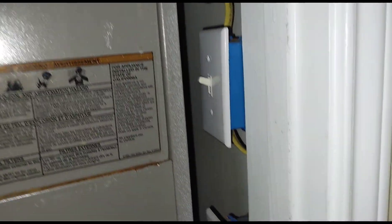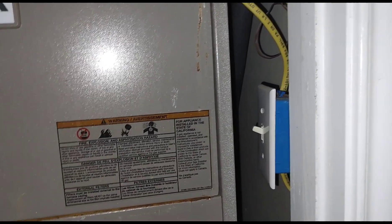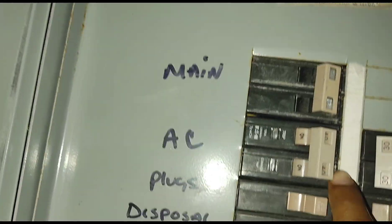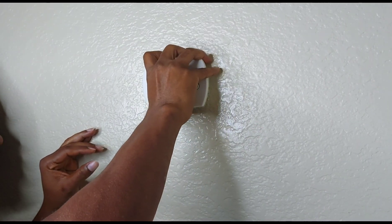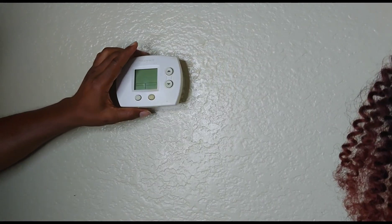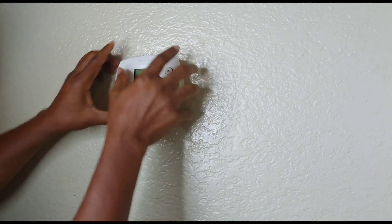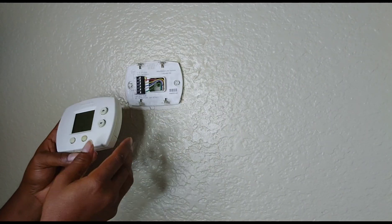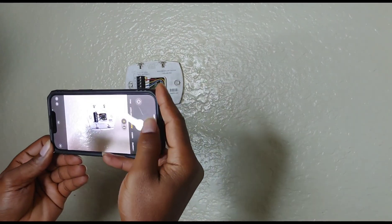Before you start, the first thing you want to do is turn off your switch — this is by the furnace or at your circuit breaker, just flip it and turn it off. This is our outside circuit breaker box. You can also turn it off here by flipping the AC switch. We're taking off the old thermostat — this is the face — and then we'll start installing the new one. Take a picture for reference so you remember where the wires are connected.